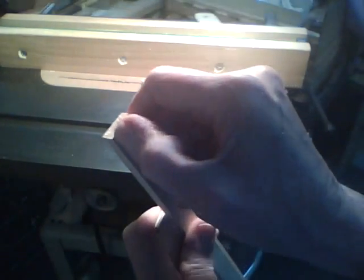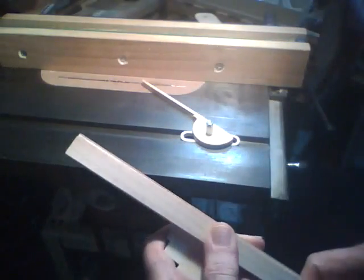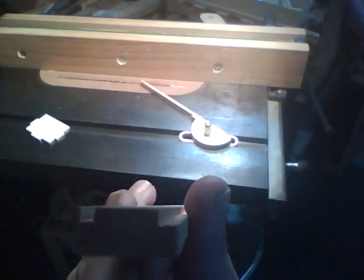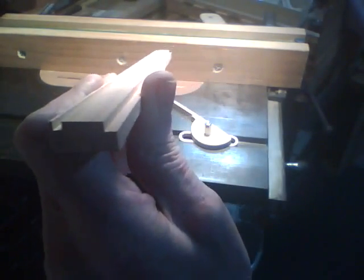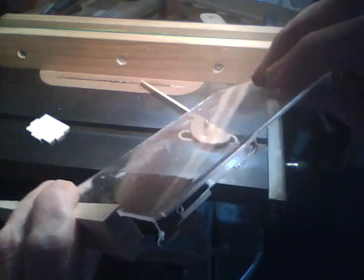Next thing I want to do is make a dado close to the other edge, about a sixteenth of an inch down. Cut the dado in there. The dado's on the left, the rabbet's on the right. Now I've got a piece of plastic here from an old CD case, and that will just fit in that dado.